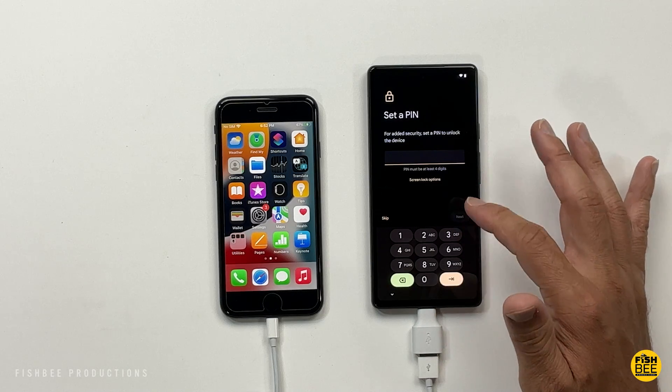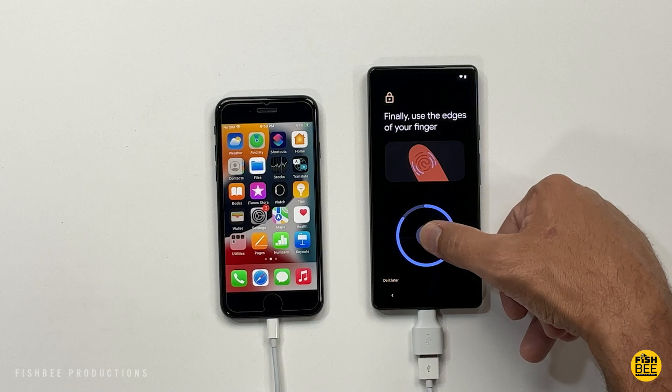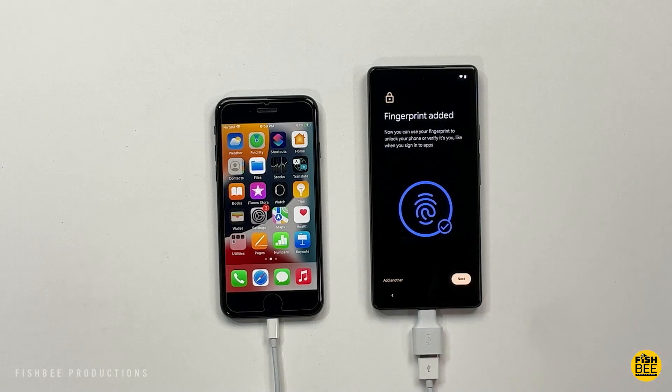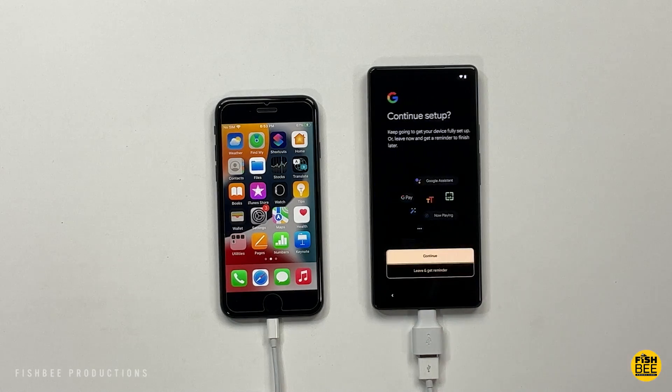Go ahead and set up your PIN, then you can set up your fingerprint unlock. Just keep moving it around until it gets a good reading — it'll tell you if you're not holding it down long enough or if you need to move it around. That's pretty much it, then just hit Next.